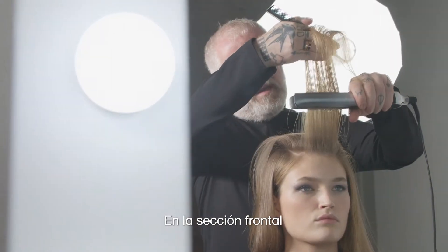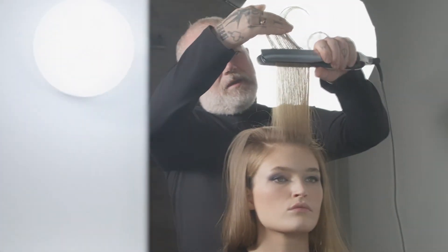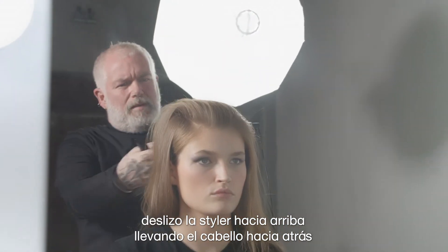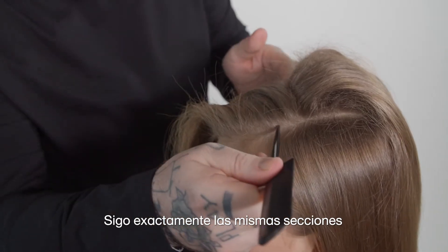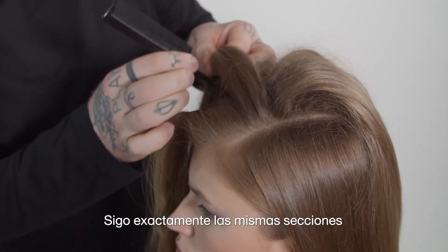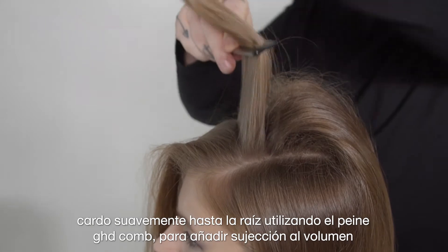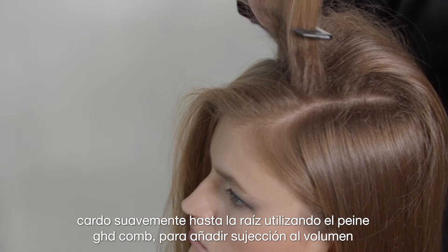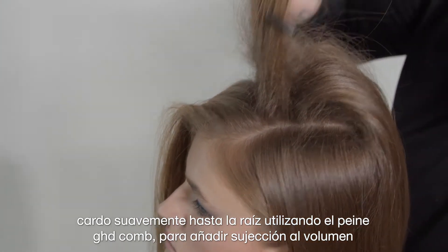Through the front section I'm bringing the styler right up, pulling that back. I follow exactly the same styling section and I'm just gently back combing the root using my GHD comb to give hold through the lift.